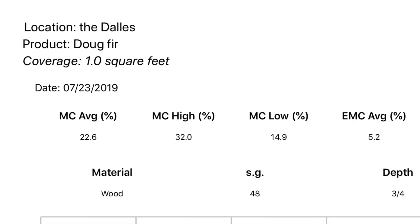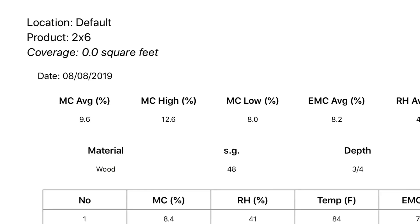The highest reading I found was from The Dalles, Oregon — an average of 22.6% for the 2x6s, which is crazy high if you're planning to build indoor furniture. The lowest was in Bend, Central Oregon, which averaged 9.6%, also for the 2x6s.